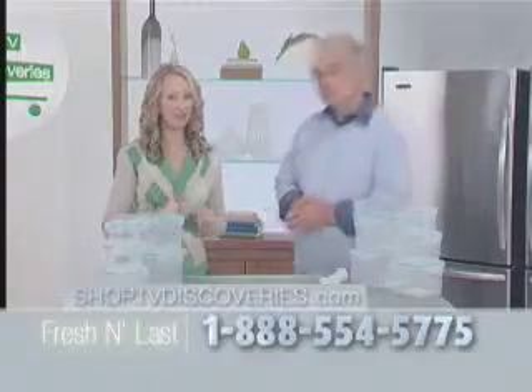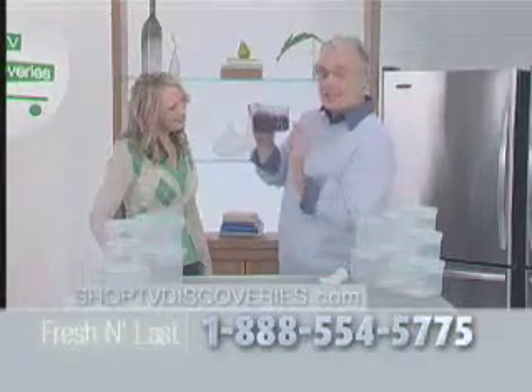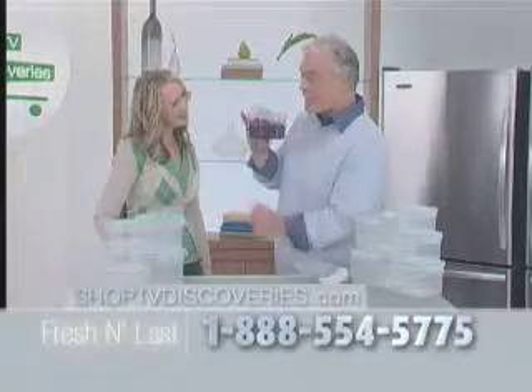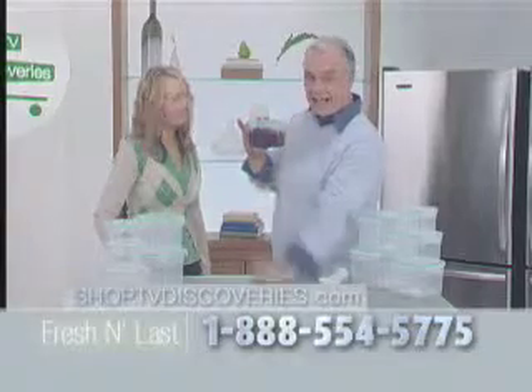And we're going to show you how confident we are about that silicone seal. Watch this — and don't try this at home, I am a trained professional. We have put beets and beet juice into this Fresh and Last container. We've sealed it with that special silicone rim just like those preserve jars. We've taken out the air.